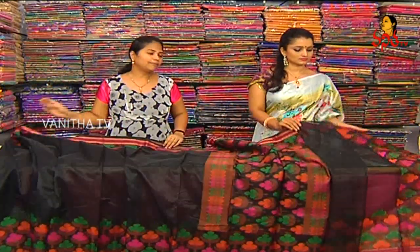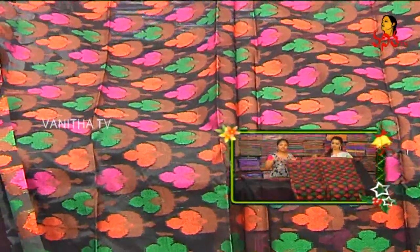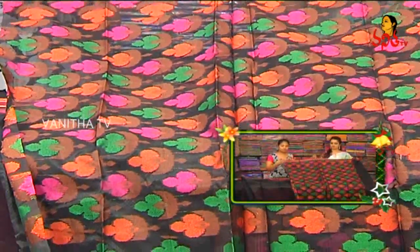We have a complete designer wear blouse with the border. We have a multi-color design with green, pink, brick color combination. We have a border design with the lines-wise.